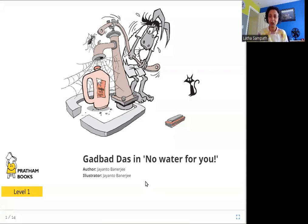Hello friends, today we are going to read Garbada Das in No Water for You. The author is Jayanto Banerjee, the illustrator is Jayanto Banerjee, and the publisher is Pratham Books. So let's read Garbada Das in No Water for You.